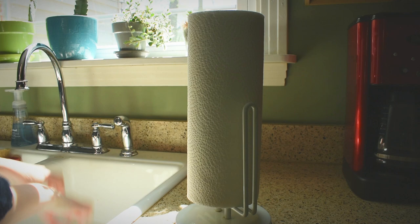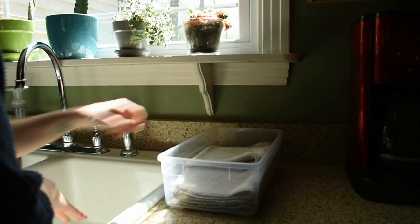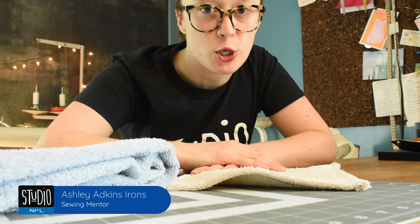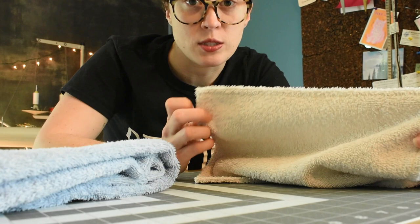Here at Studio NPL we are always looking for ways to reduce and reuse where we can, and one big way we can do this is by using less paper towels and more reusable ones. Hey friends, this is Ashley from Studio NPL, and today I am making unpaper towels. These are a really awesome way to reduce waste around your home and they're really easy to make.